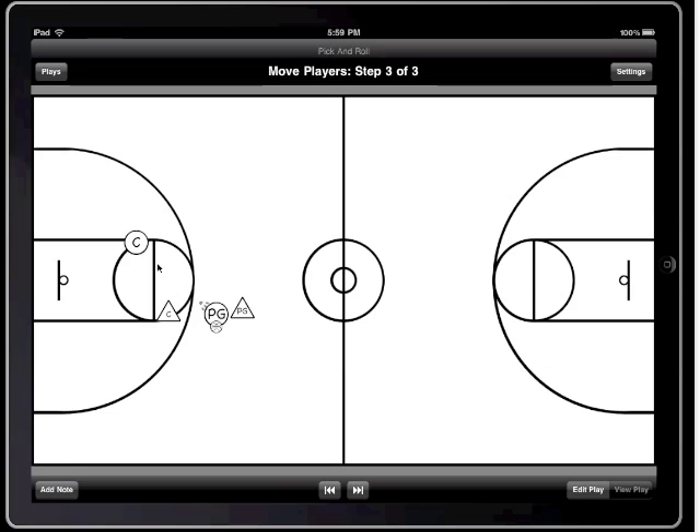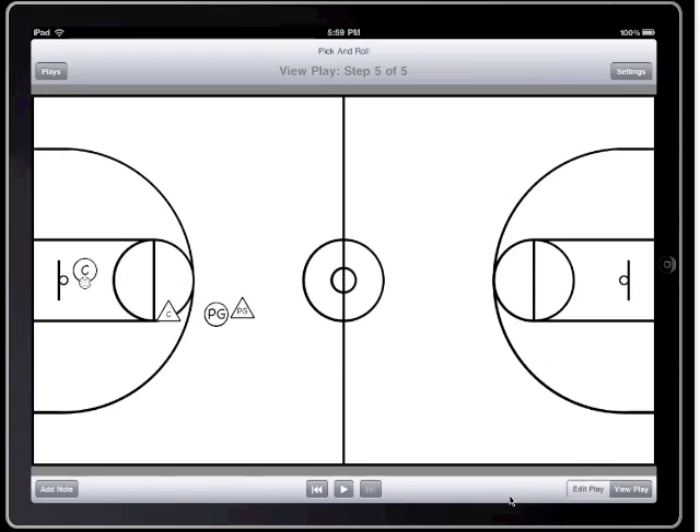I'm now going to have the point guard pass the ball to the center, and in the next step have the center drive to the basket. Now I'm done setting up the play. I'm going to change Playbook Basketball into view mode and I'm going to watch the play animate.